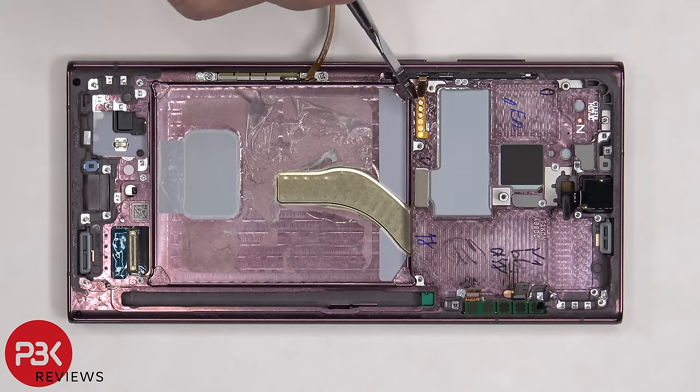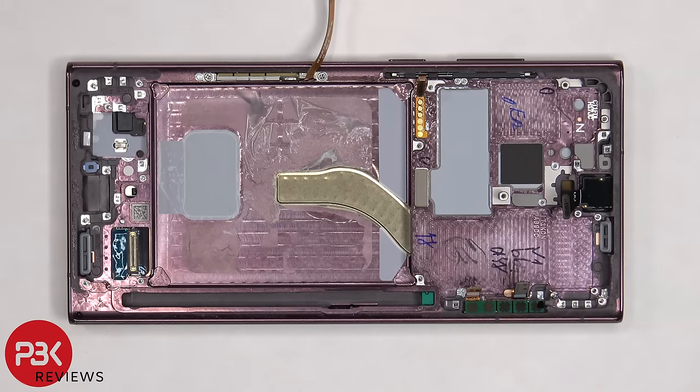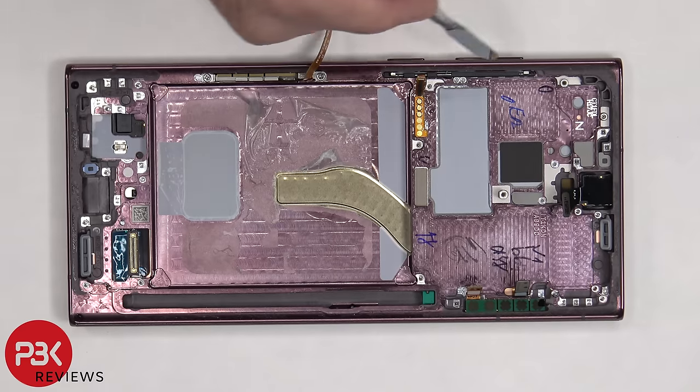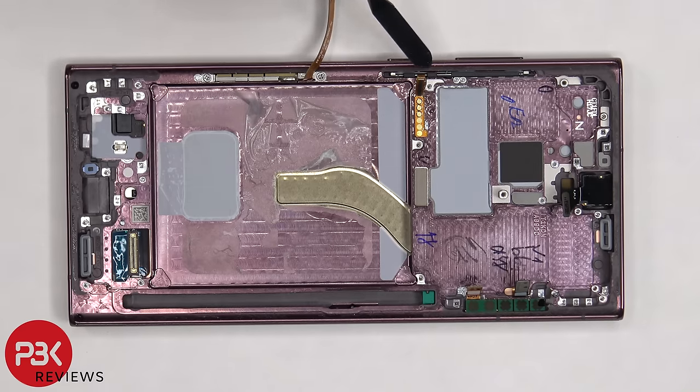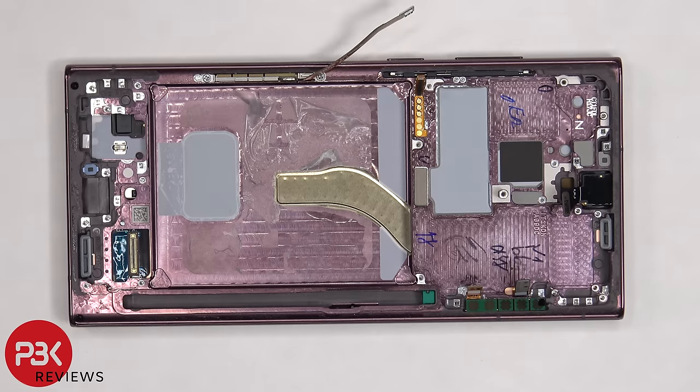The flex cable for the power button and volume key is located here and is held down with some adhesive. So if you needed to replace the flex cable or buttons, you'd have to pry the flex cable off from the frame. There's a metal and plastic bracket which is seated inside of the frame that you need to pull out, and that'll give you access to the physical keys. There's a rubber gasket and mesh filter on the bottom and top speaker openings on the frame, as well as the microphone openings.